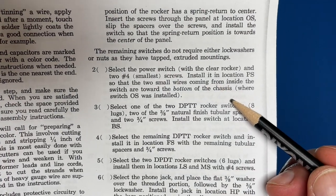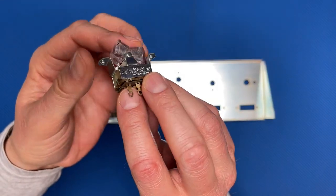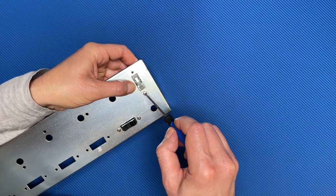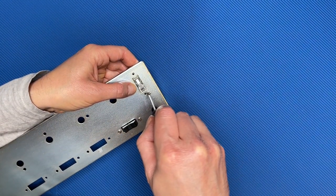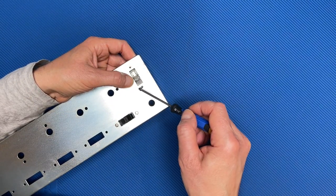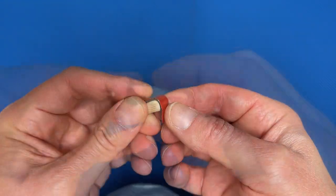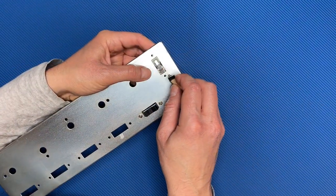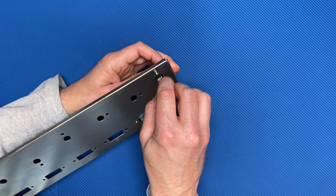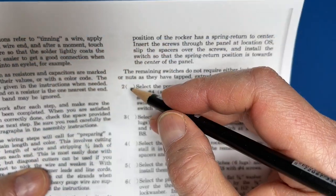Step 2 says to install the power switch so that the two wires are toward the bottom of the chassis. This magnetized screwdriver just isn't cutting it, so I'll have to make my own screw starter. I'll cut a piece of double-sided tape and stick it to this leftover IKEA dowel, stick the screw to the tape and install the screw. Much better. Step 2 is done.